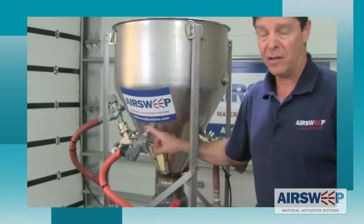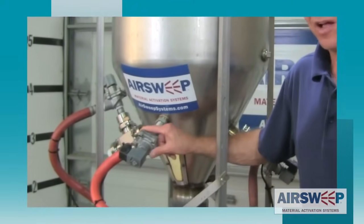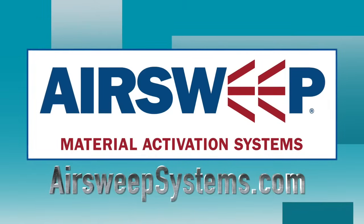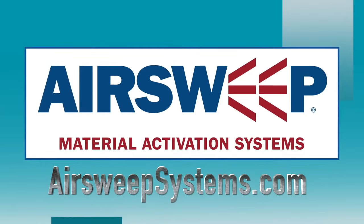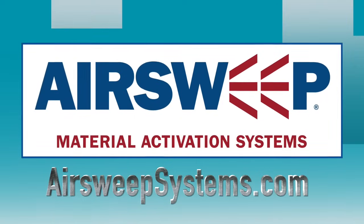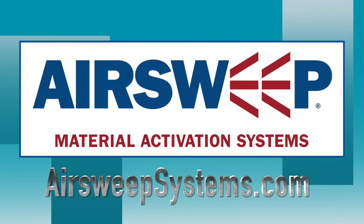This demonstrates the dust tight design — the ability to operate in dusty, dirty environments and not allow material to come back into the system and cause maintenance problems. That's not something you could say about the average pneumatic flow aid. I hope you enjoyed the presentation. Please contact us with any questions, and until then, I'm Paul the air sweep guy, saying keep it flowing.